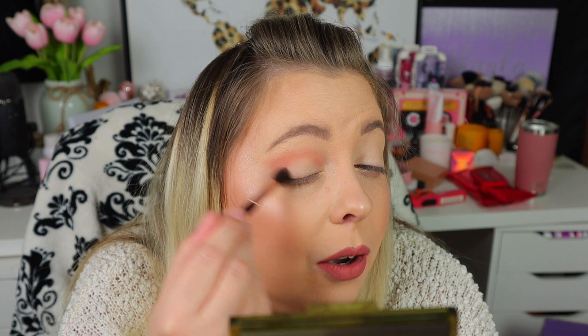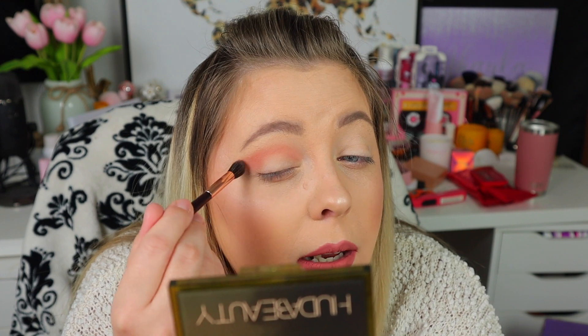You can never go wrong with a Huda palette, which is why I was so excited for Huda to be doing the X for November — she just has outstanding products. I do believe her very first obsessions palettes weren't very good, but then she came out with the nude, the light, and the dark nude, and then the little nine-pan palettes — the quality went up from there. Anything above those obsessions palettes is always such good quality.